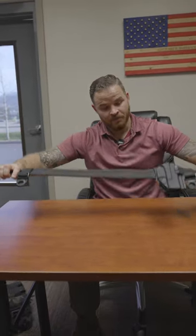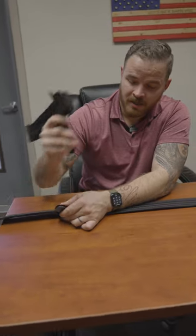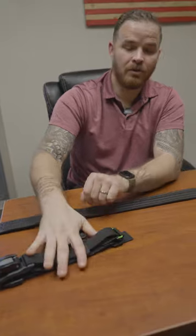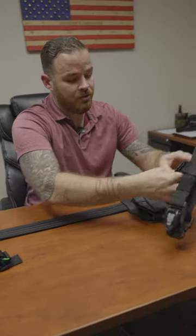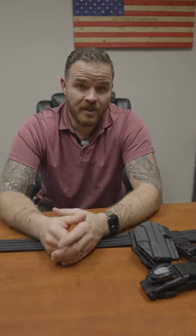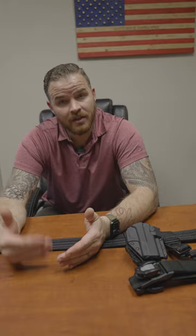The cool thing about the tack strap is you don't have to run it all the time if you don't want to. If you want to run a pretty minimalist belt like this, you can run your belt as-is, and then on insertion, or if you're going into a high-risk op, all you have to do is take your tack straps out of your bag — because your loop is already on your belt — clip it in, throw it around your thigh, and now you are good to go. They issue us patrol helmets and stuff that we don't use on every call, but if it's a hot call, we put that helmet on. Same with the tack straps.